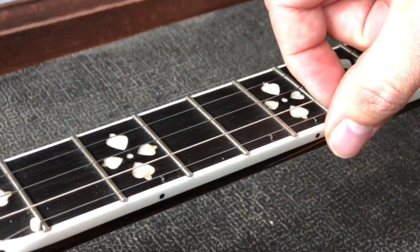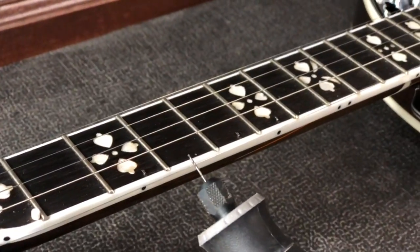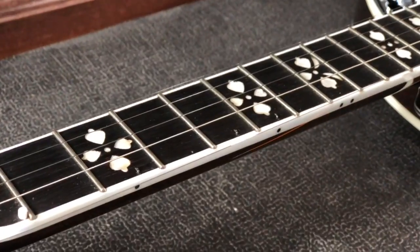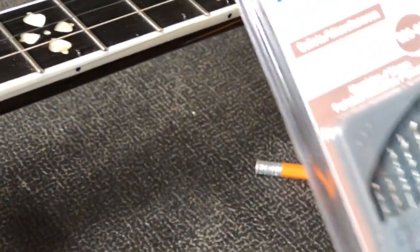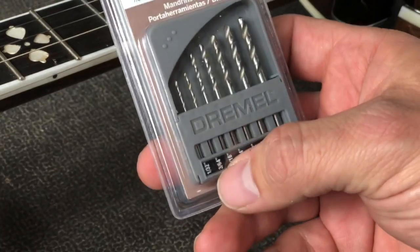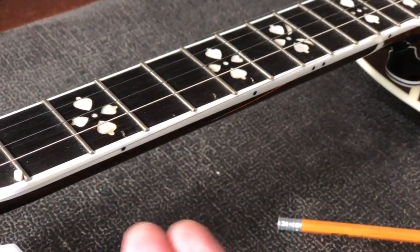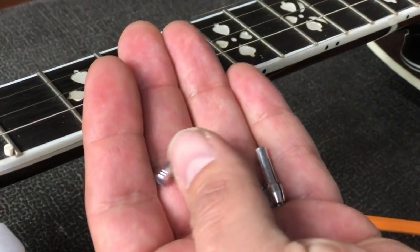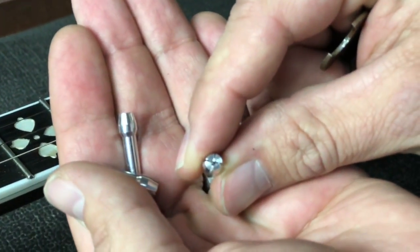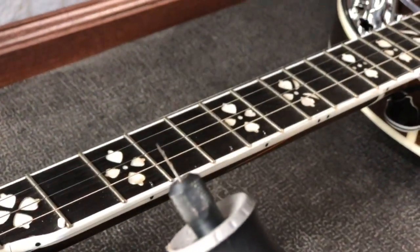Once we're this far, go ahead and take your string off - just pop it loose. Then for the Dremel bit: you can buy this little kit at most stores - I got this at Walmart. The only one you want out of this is the 1/32nd bit right here. Also, for your Dremel, you need to get a set of these little collars and use the small one - it'll tighten down on that little bit. In other words, if you have just a big open one it ain't gonna work. I've already got mine set up like that.